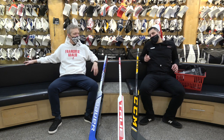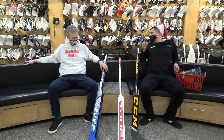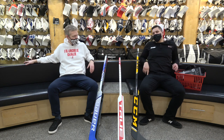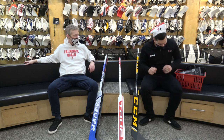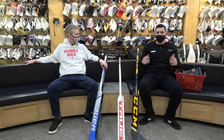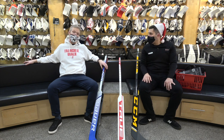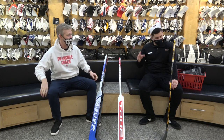Today I have some quick hit suggestions to make the goalie in your life have a Merry Christmas. We've got 10 items for under the tree — we might have gone over a little bit, but that's okay. Somebody can't count despite all that knowledge stored in that giant melon. All right, let's start.